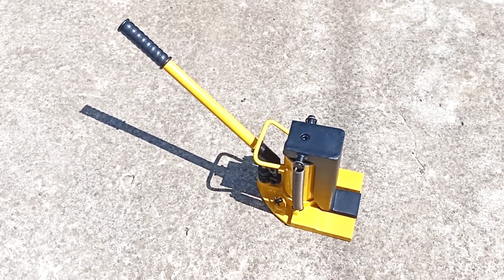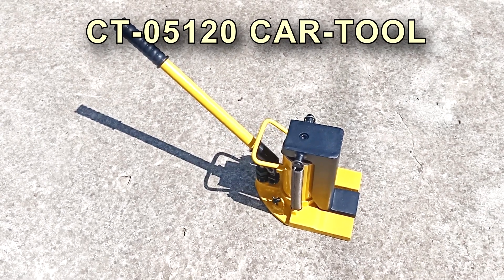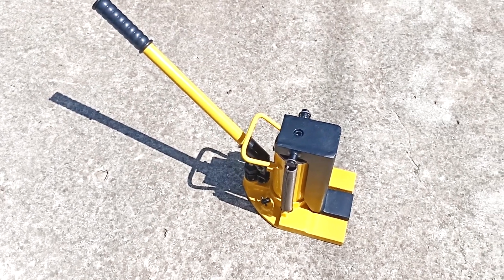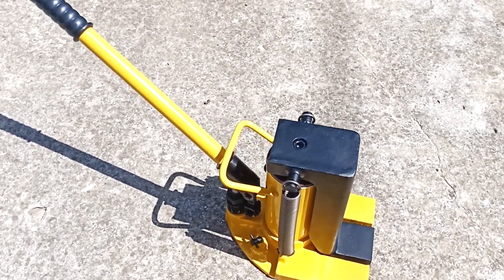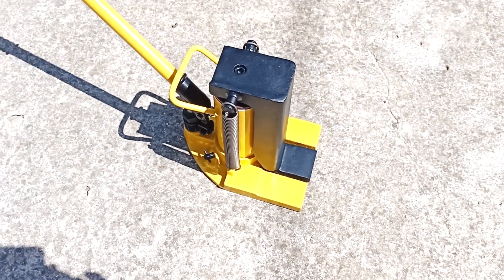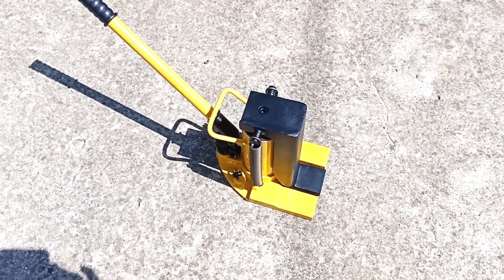Hi all, Igor Ekimov is with you. Today we will look at a hydraulic jack with a lower support from the Cartool company. Low pickup means that if we have a distance from the floor to the object of 16 millimeters, so that we can insert this jack, then we can lift this object with a force of 2.5 tons.